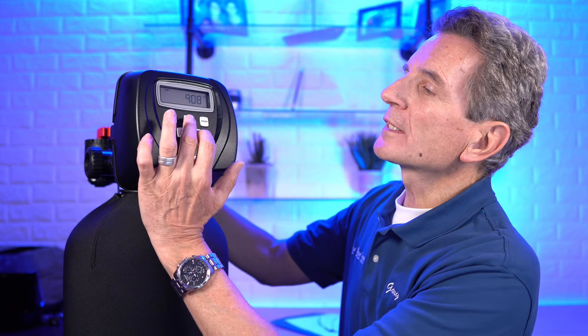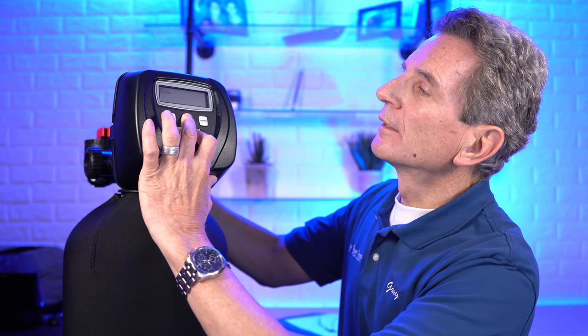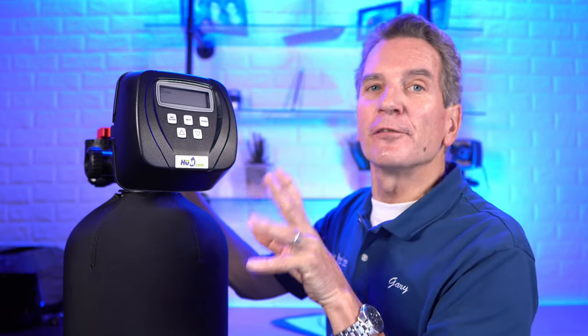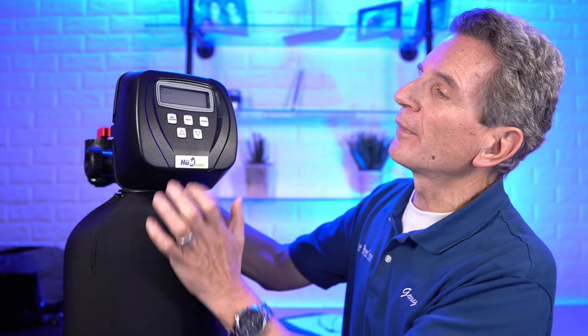Now that the sequences are locked down, we have to go into the actual settings. Press the next and down buttons, hold until the screen changes. At the top you'll see the word 'softening' — that's correct. You do have the option to set it to 'filtering,' but that would be incorrect for a tannin filter. I know a tannin filter is a filter, but you need it programmed similarly to a water softener, so it needs to say 'softening.' Press next.